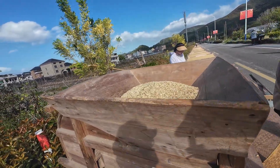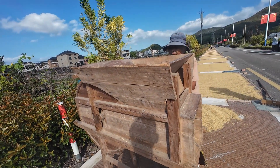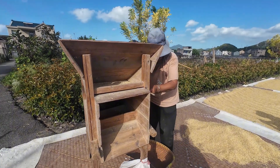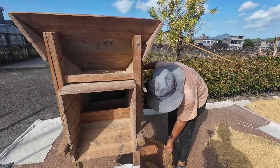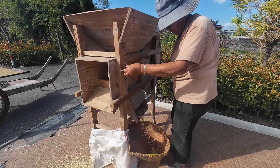The most important step is rubbing. Grab a handful of rice and rub it in your palm. If the husks fall off easily and the exposed rice grains are plump and hard, it means the rice is fully dried. This is one of the secrets to the good taste of Qiangtoutang's rice — every grain is carefully screened.